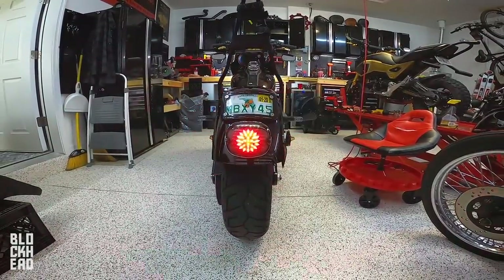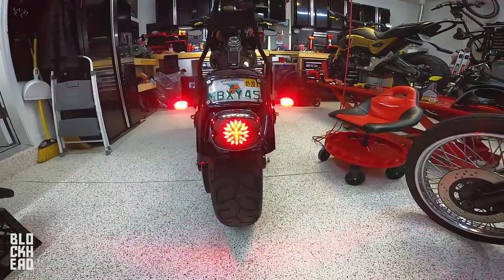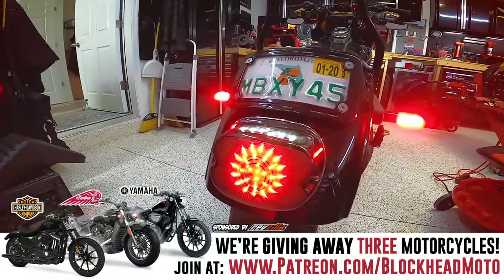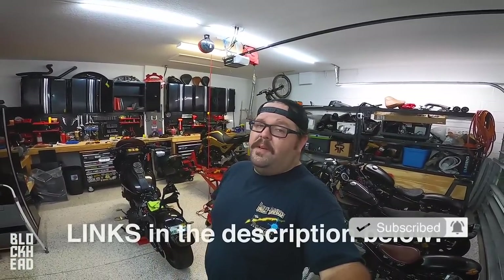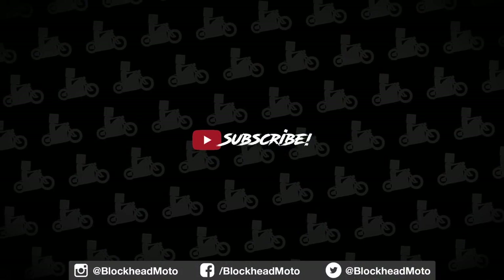Yeah, look at that. That's what I'm talking about. Woof. Arlen Ness, you know what you're doing. So if you like today's video, please give it a like, maybe comment, subscribe would be nice. With these tail lights you can find them on Get Lowered, Revzilla, Amazon. Alright, anyway. Out of here vlog kids — I'm gonna go eat some lunch. Peace.